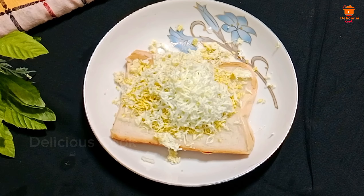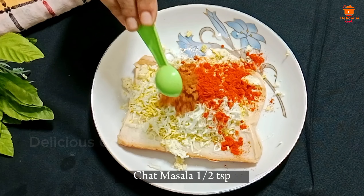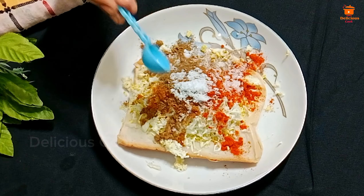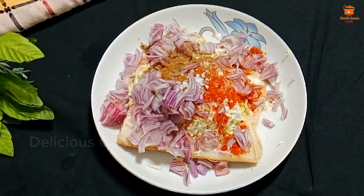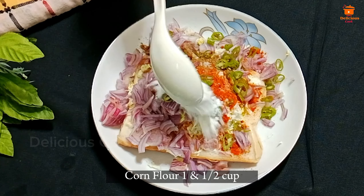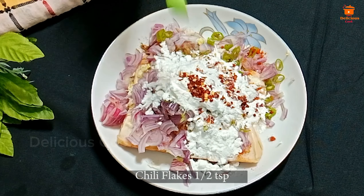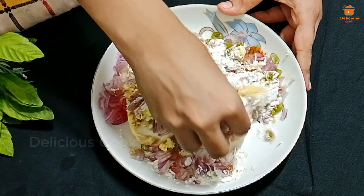Now we have to make the half-cut. We add black pepper and chili flakes. We also have to make the binding for the mixture.